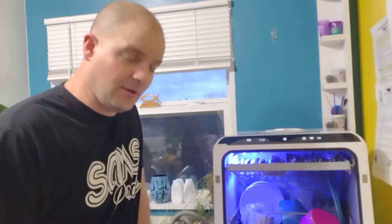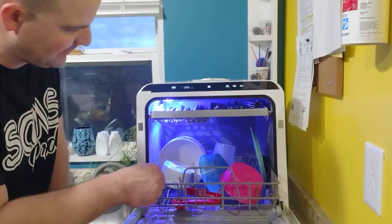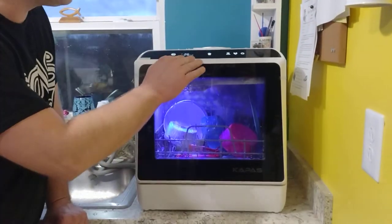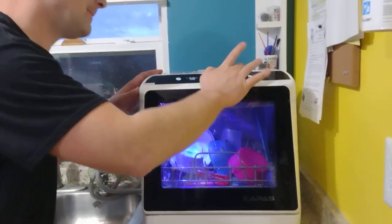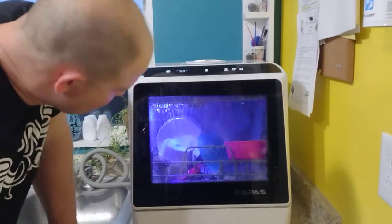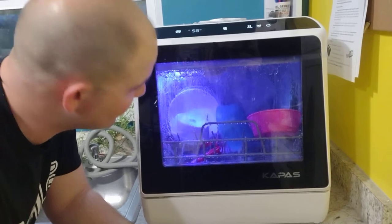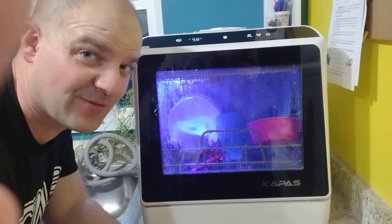We've got a small load here — a couple of bowls, a plate, small stuff. Forks, spoons, and knives up top. Will it close? There it goes — just didn't push it in all the way. Now you notice it already flipped the bowl over. Those really lightweight plastic bowls aren't going to hold their spot very well — there's going to be a learning curve on this one.